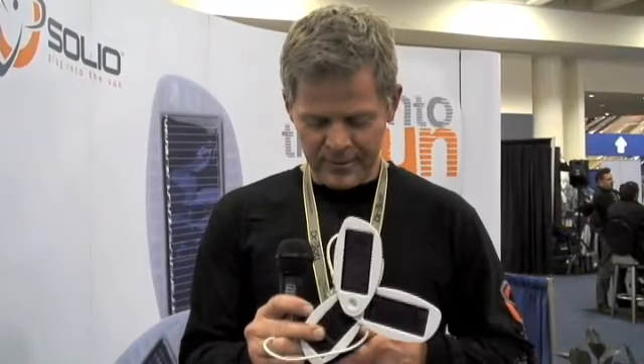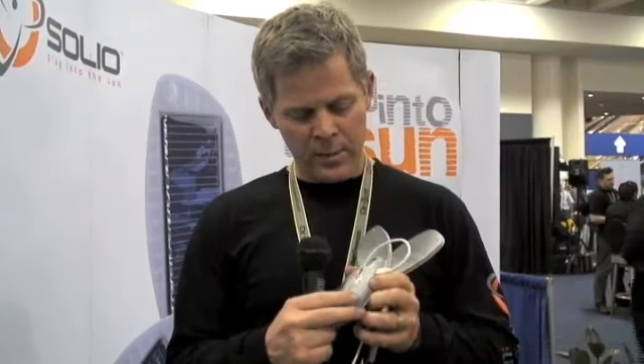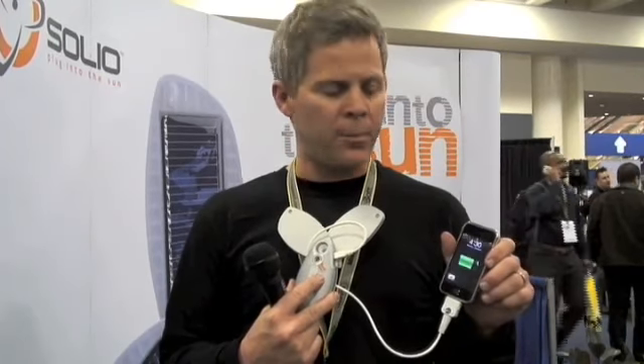I have an iPhone and it's always low on power. I plug it in and push a button on the back. The button tells me how much power I have — I have two out of five blinks. Then it figures out what the device is and delivers the power. Right now we're charging at wall speed, as fast as you can plug this into the wall.